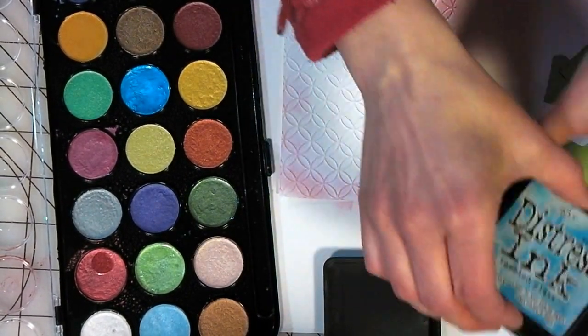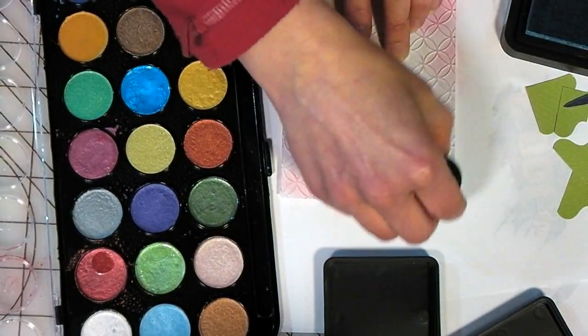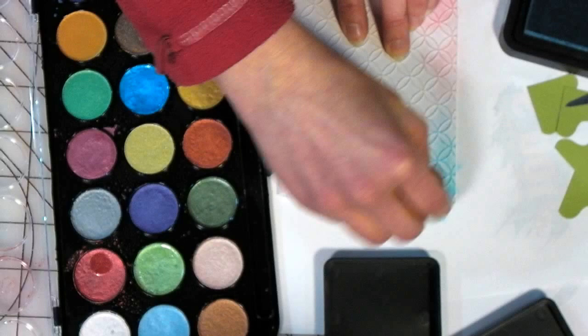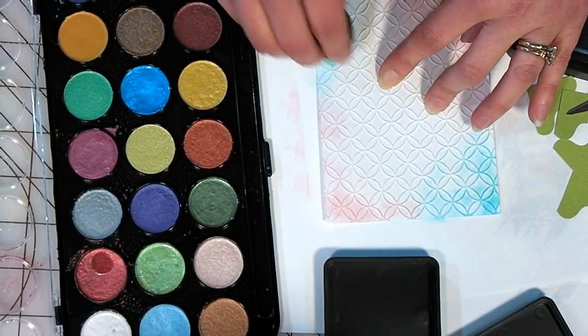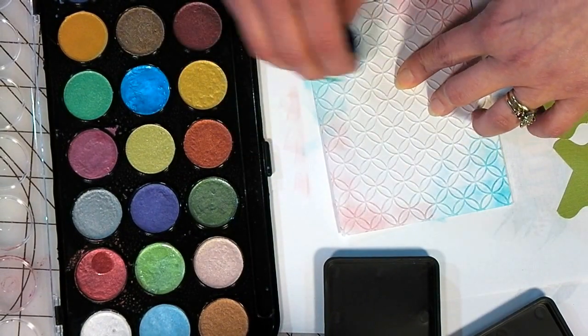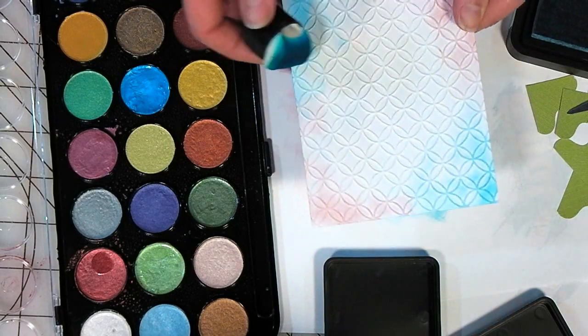I saw Judy Kins demonstrating embossing on vellum at the Heirloom Stamp Show last year and I had never gotten around to trying it. I think she sells much nicer acetate for embossing, but this will work. You gotta use what you have — you gotta work with what you got.